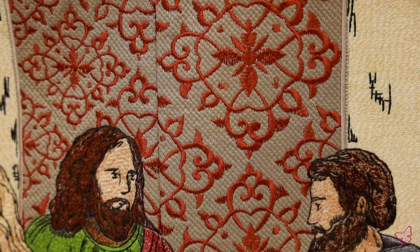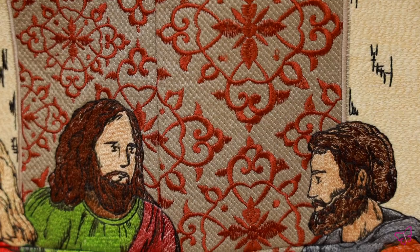You're also going to receive this collection in five different sizes. Your smallest hoop capable of stitching this out is the 5x7, and it goes all the way up to your 9x14 hoop as well. So your end result can be much smaller than this or a little bit larger. Either way, this is just an amazing piece for you to stitch out.